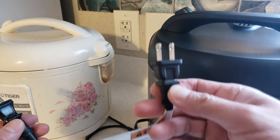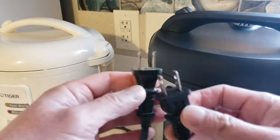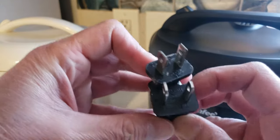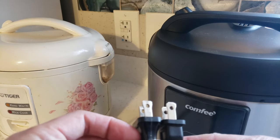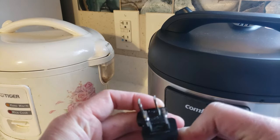As you can see I was having a hard time inserting it. So let's compare the old rice cooker, which fits in there, versus the newer one. They're almost identical — the shape and taper are just slightly different — but it should go in there. The spacing is exactly the same.